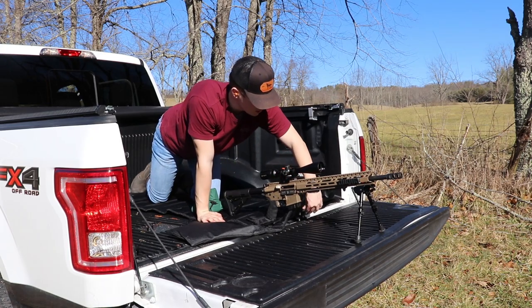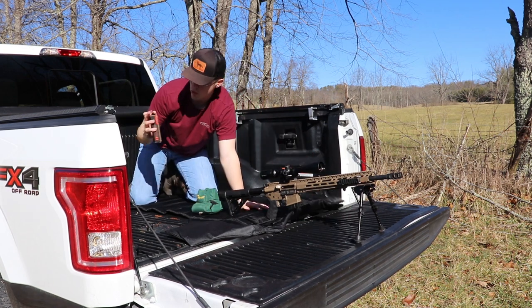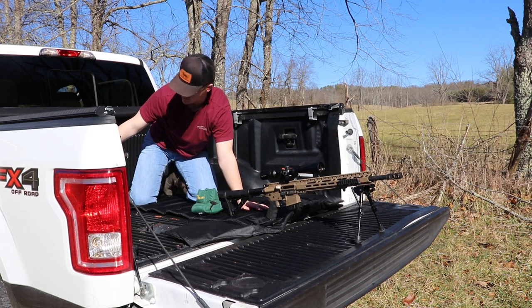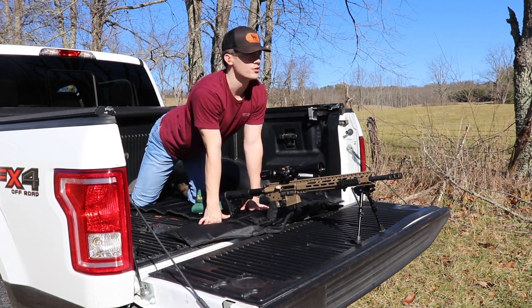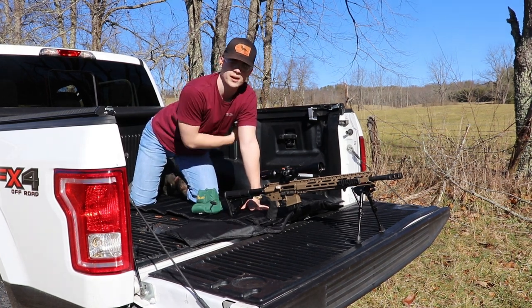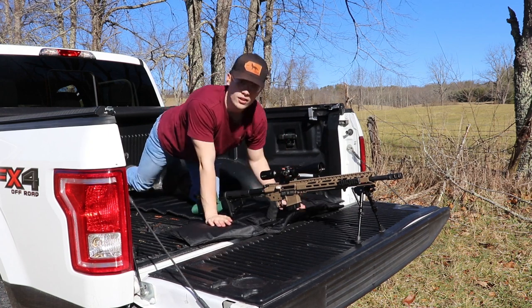We are here at 50 yards with the Grendel, and we are shooting Hornady 123 grain SST bullets — this is what I hunt with. We're going to try to print a group and I'll do the math for you when we get down there to see whether it beats the previous two MOA. Let's go check it out and see how this stuff works.